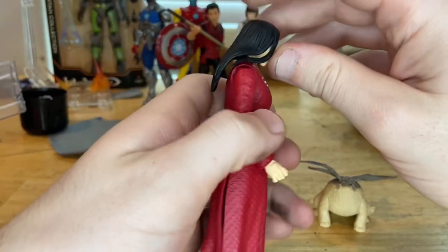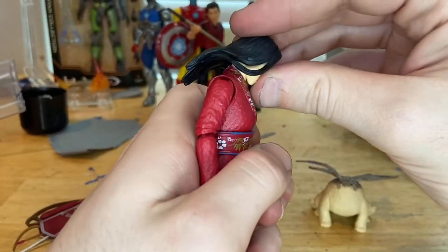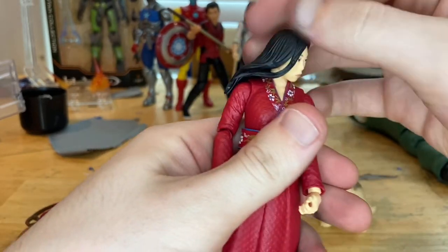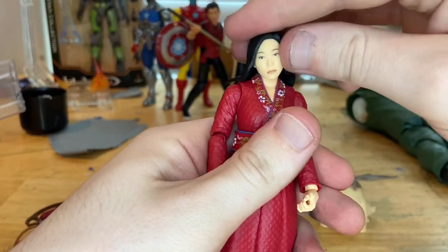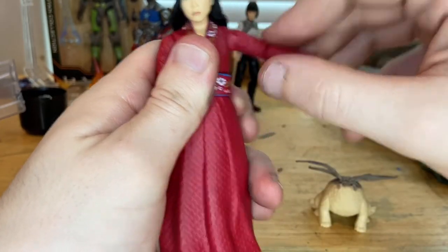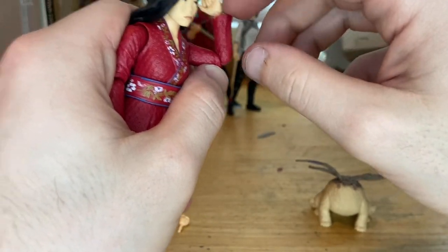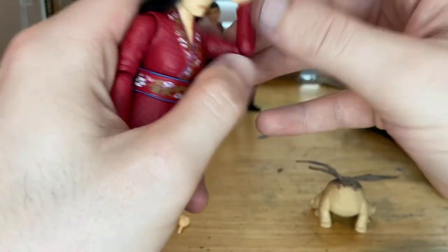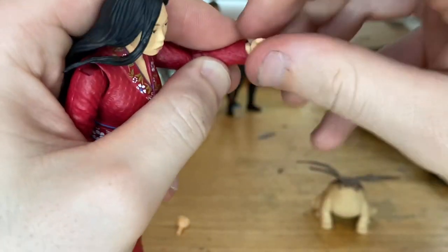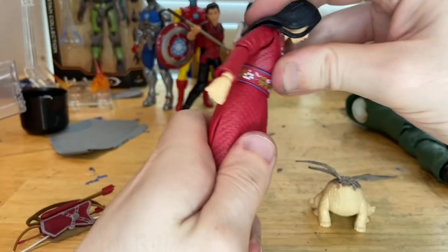Let's go over articulation. Her head is a ball joint — it goes down, up, left, right, with good pivot range though the hair gets in the way a bit. Shoulders can move up to about 360 degrees rotation. It's a single-jointed elbow, sadly, but it still goes past 80 degrees and swivels. Wrists can hinge down, up, and do a full 360 rotation.